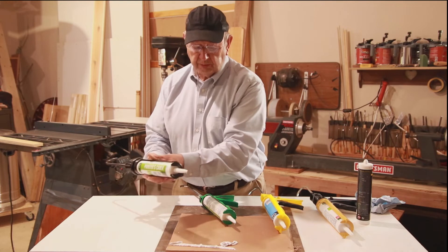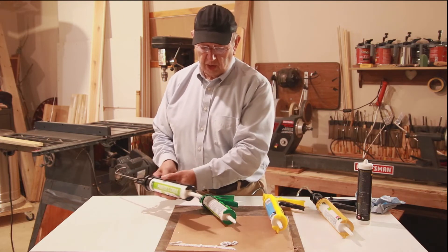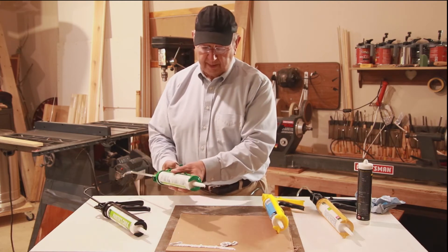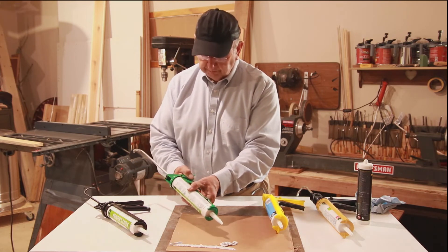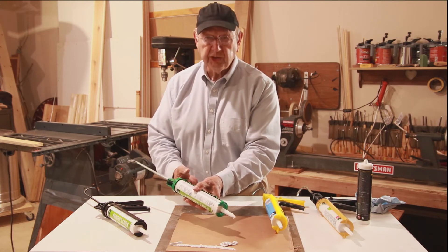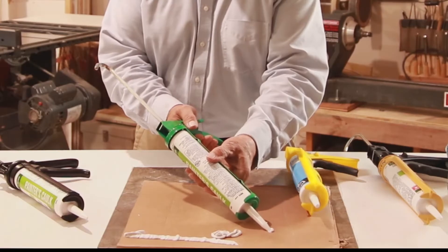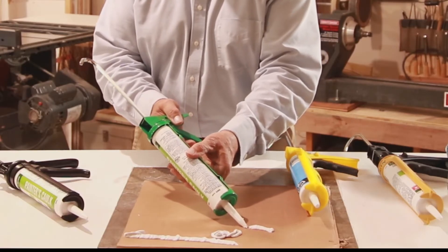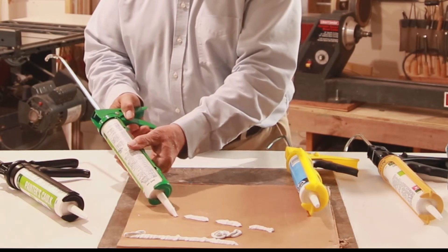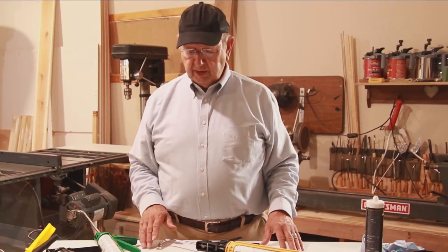Nice, smooth extrusion — and many people love that feature of a continuous flow type caulking gun. Now let's look at the full-time dripless and watch how that operates. When I pull the trigger there's pressure on the caulking tube, and when I release it there is no pressure. Here's an example of the differences between full-time dripless and continuous flow.